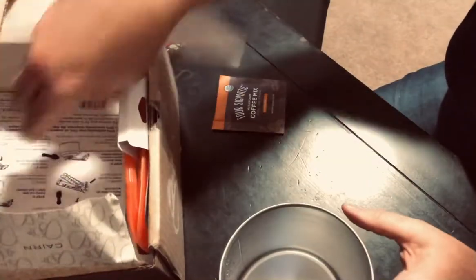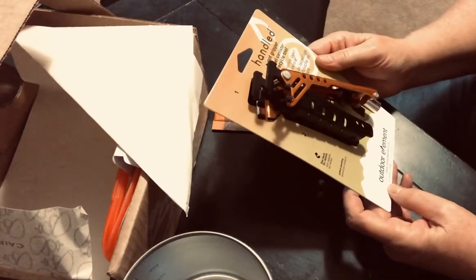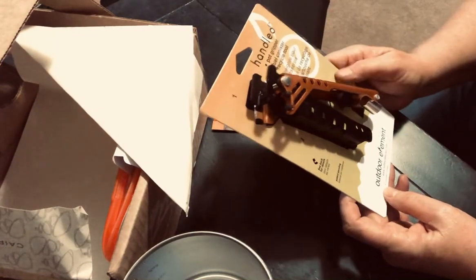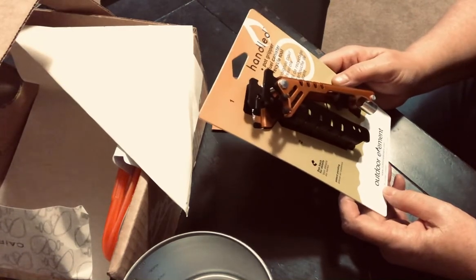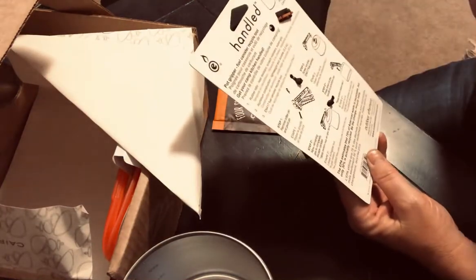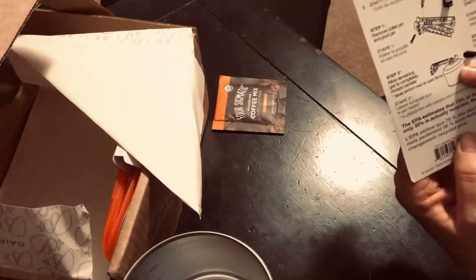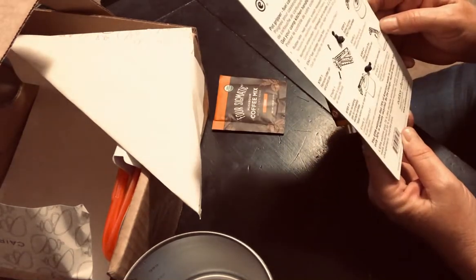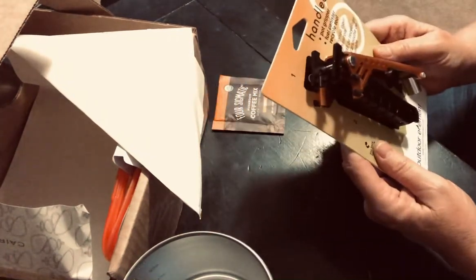And then it comes with this cool pot gripper. Pot gripper — fuel canister recycling tool. See back for details. So pot gripper. Oh I see — here you go, this is how it opens up a fuel canister. That's awesome. Dual use is always a good thing. I'll have to open that up and give that a try.